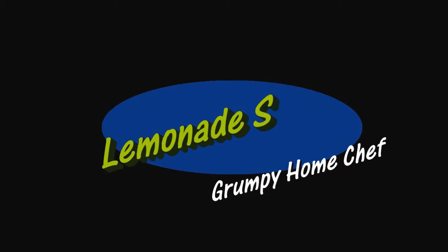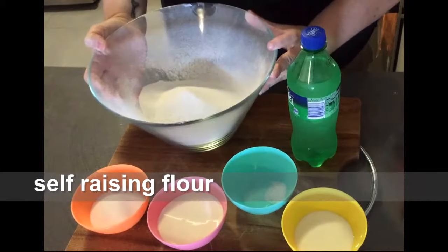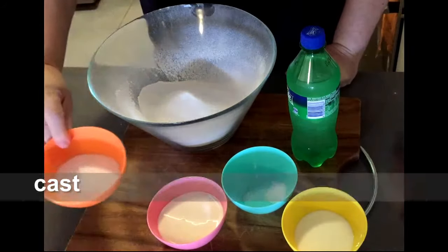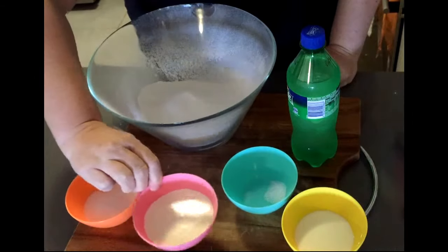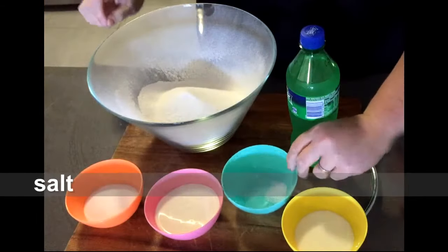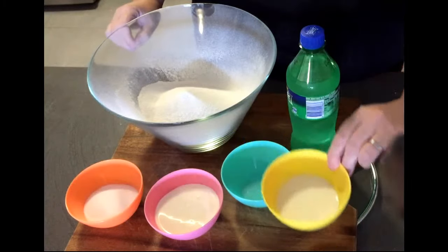Hi everyone and welcome to the Grumpy Home Chef. On today's menu we're cooking lemonade scones. For lemonade scones you'll need some self-raising flour, caster sugar, thickened cream, a pinch of salt, some milk and of course lemonade.